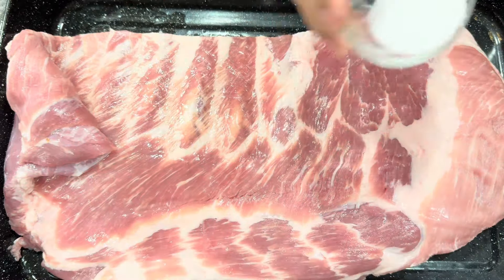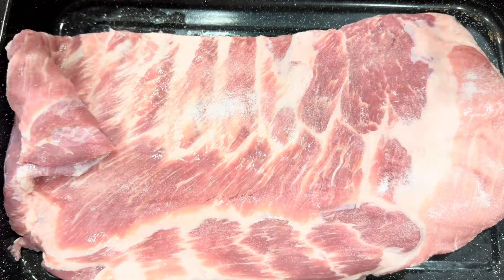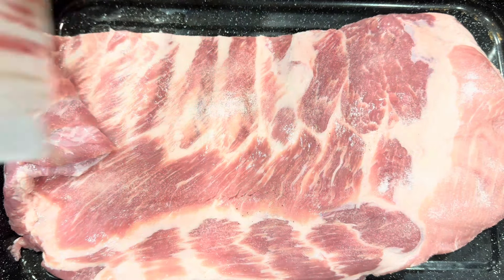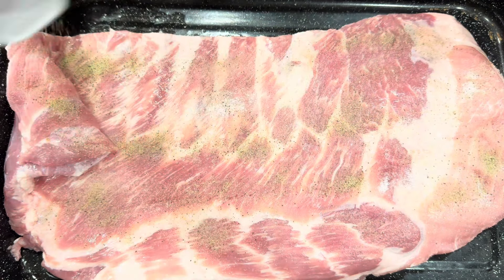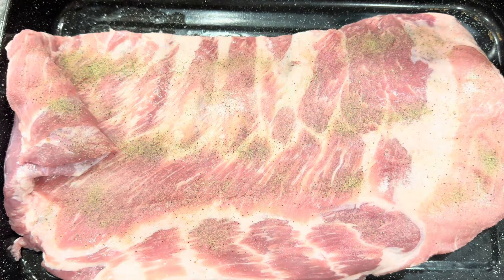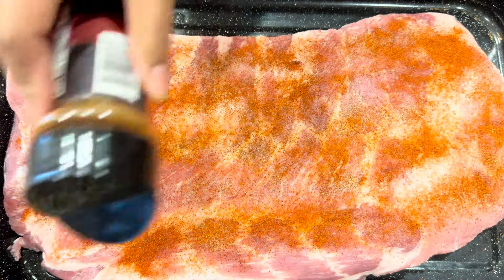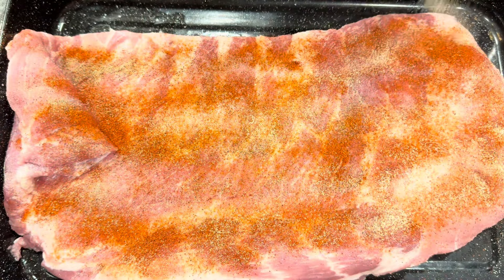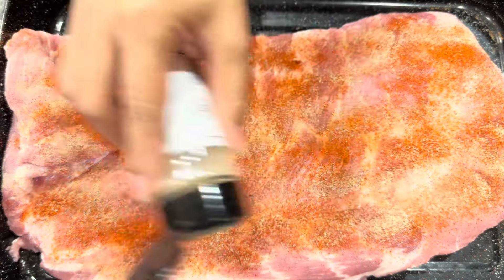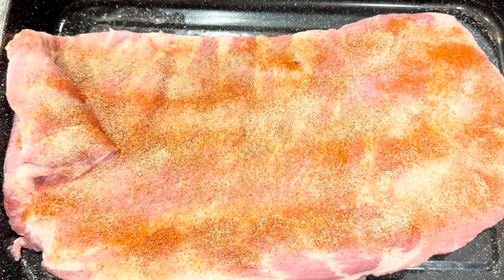Our meat is clean now, so we're gonna season it. I'm gonna put a good amount of salt — not too much — and then ground black pepper, a good amount. Then paprika — I love paprika, so let's put a lot — and then onion powder and garlic powder. That's perfect, and then let's give it a good rub.